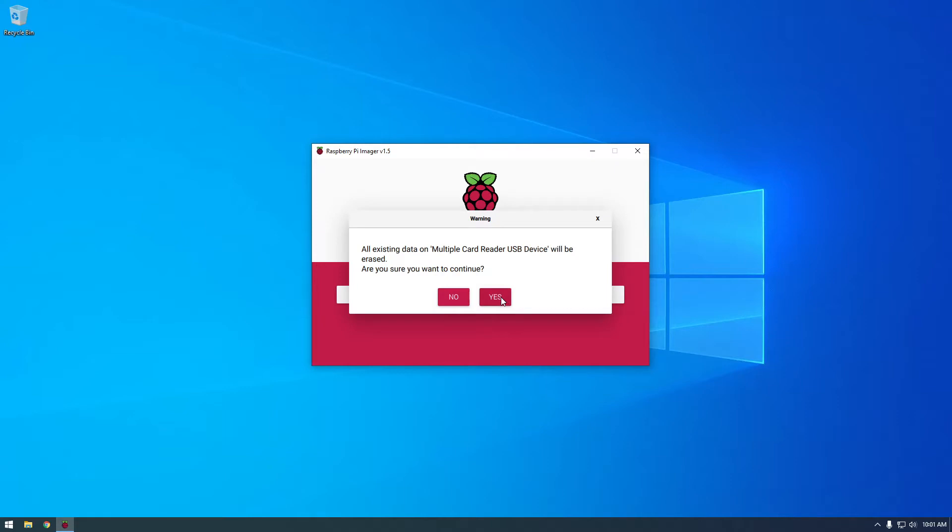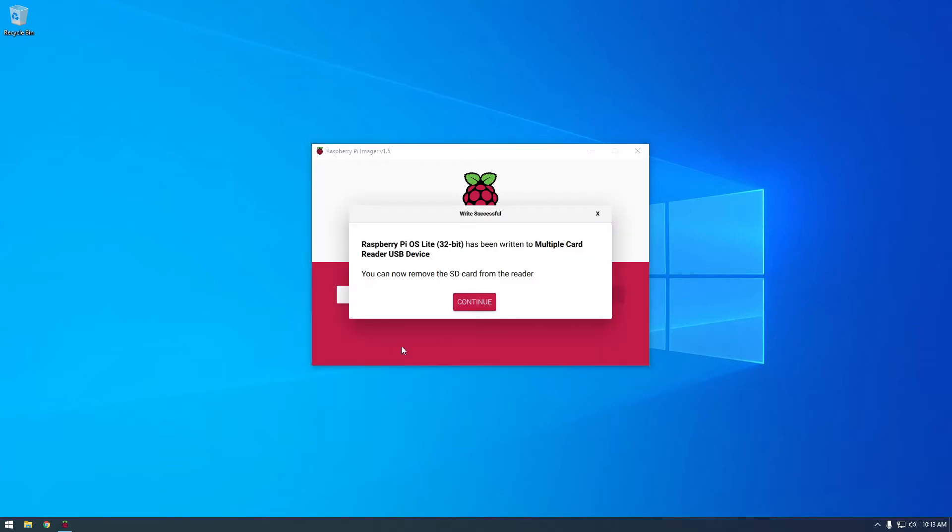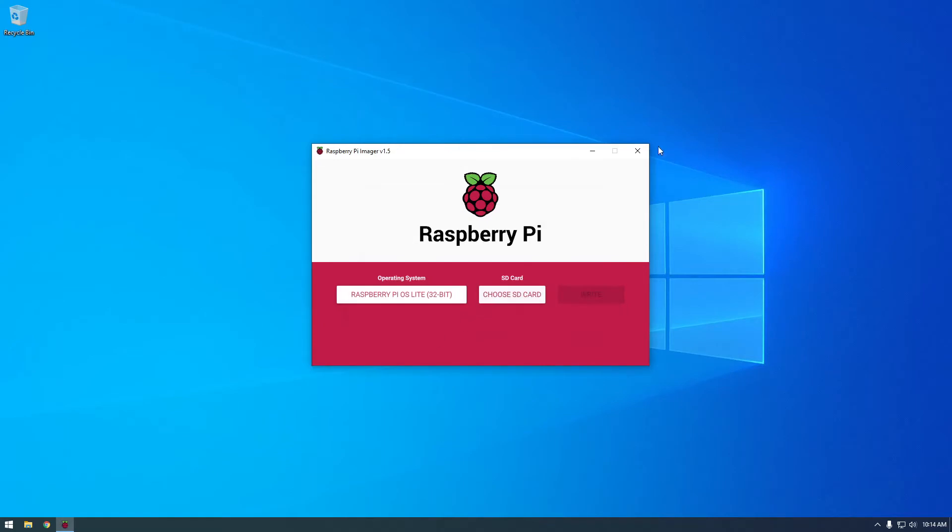Then just click write. It's going to delete everything on the SD card — that's fine, just click yes. This should take like five to ten minutes. It eventually finished — it was more like ten minutes for me — but it finished successfully. I'll click continue and we can close out of this.